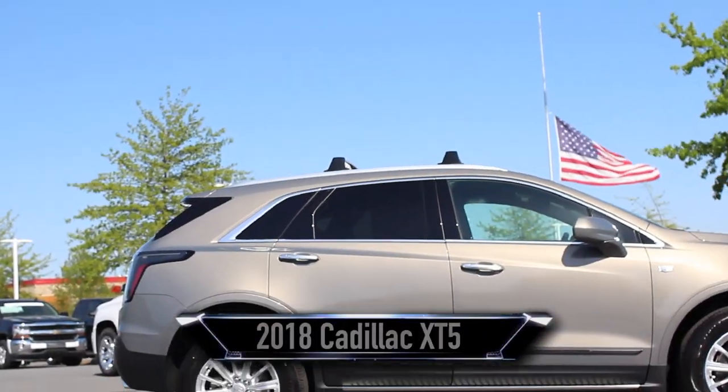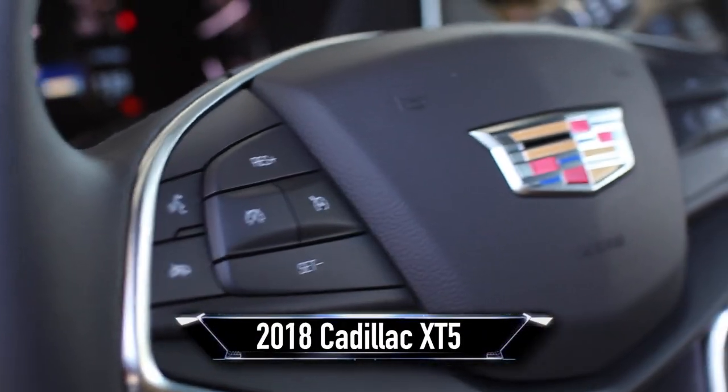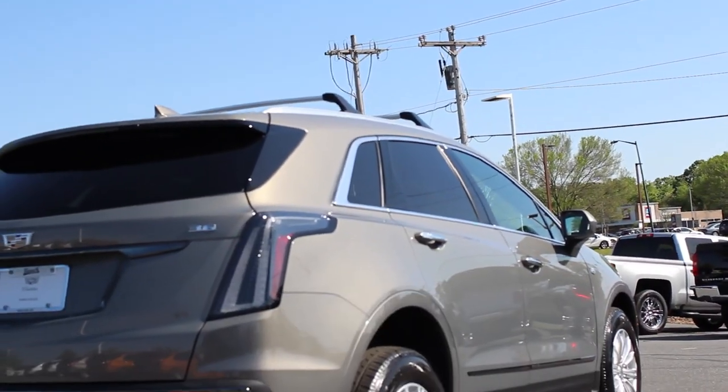Hey guys, this is Adam with Burns Cadillac Chevrolet. Today we will be taking a brief look at the 2018 Cadillac XT5.